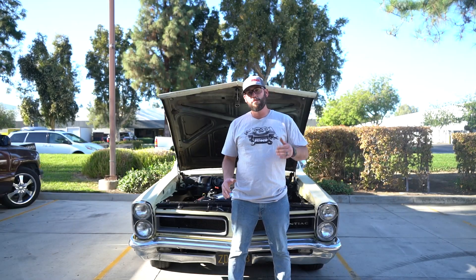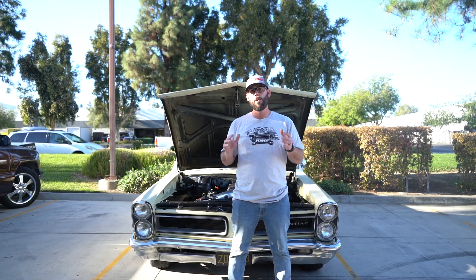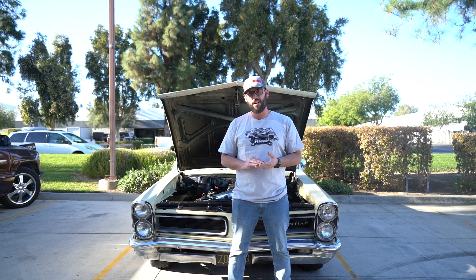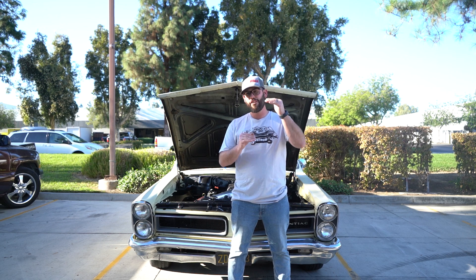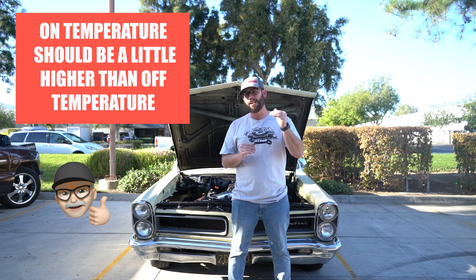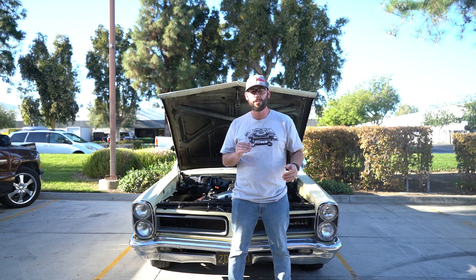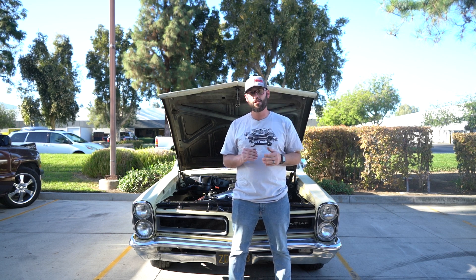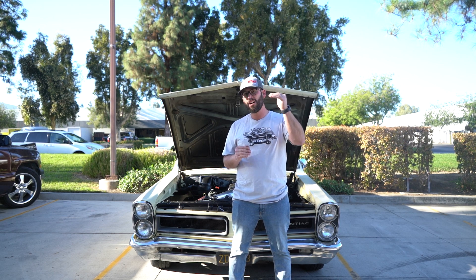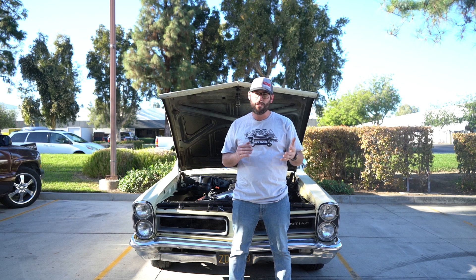Now that we've got the engine up to temperature and verified the fans are working, I want to go over a couple of key points. When we go in and change our fan temperature on and off, we want to make sure that there are differences between the two temperatures. The on temperature needs to be a little bit higher — usually about two to four degrees higher than your off temperature. This will ensure proper cycling of the fan. If you have a 180-degree thermostat, you may want to set your fan to turn on at about 182 to 185 degrees, which will make sure the engine stays at that optimum temperature.